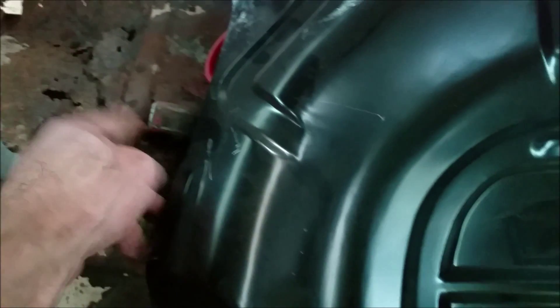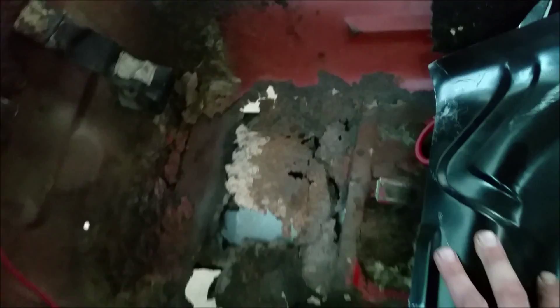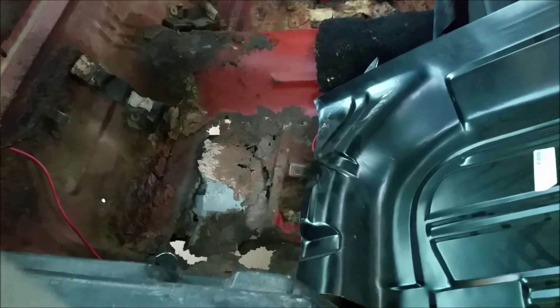We've got the floor pan here for the right side, to get an idea of how it's going to go in and fit right down in there. We've got to take everything else out, but I wanted to get a good look at what's in there and clean it up, see how bad it was. This is a good piece — it's going to go all the way back, though I'll need to cut that a little bit. It looks like it'll go all the way back to here, and that's where the seat catches. We still need to replace that piece back there.